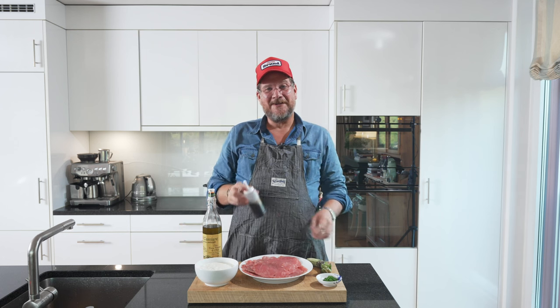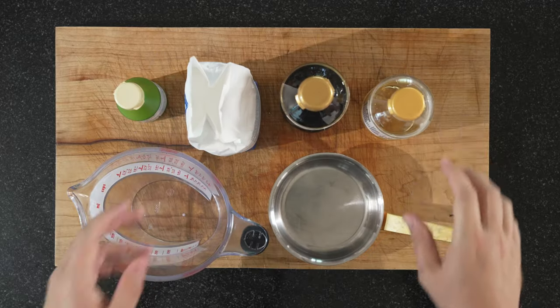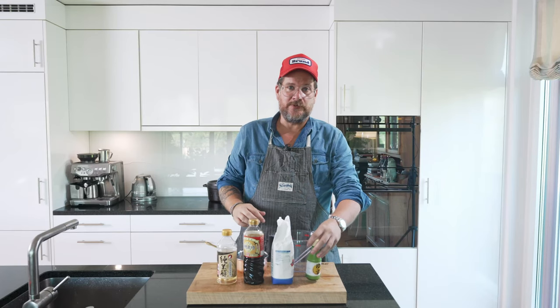First, let's have a look at how we made our Yuzu Amatsu. For our Yuzu Amatsu, we need rice vinegar, soy sauce, sugar, and yuzu juice.